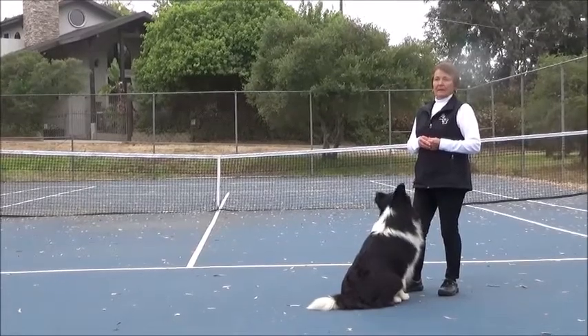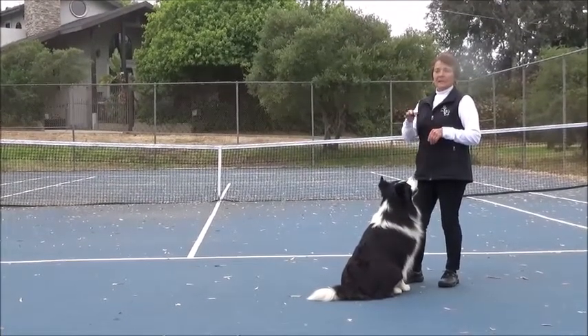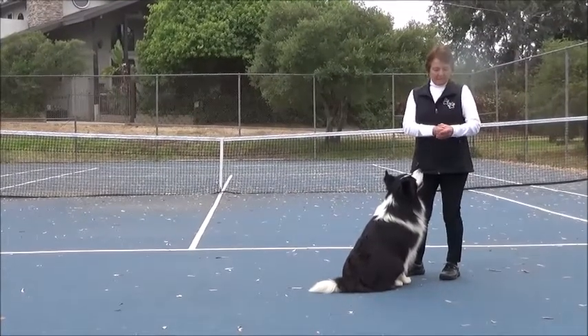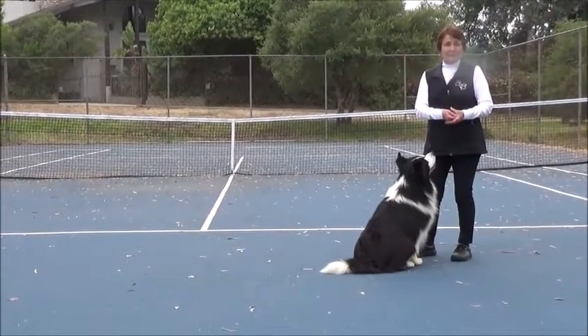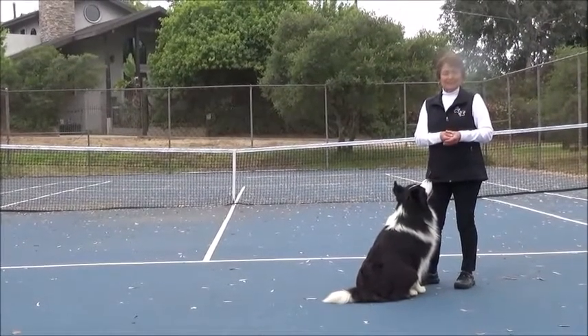Teaching the back. In order to teach the back, what I use is a treat in both hands — it's in my fist, visible for the dog to lick. He's not going to be able to eat it, he's only going to lick it. I'm going to have the dog's head level.